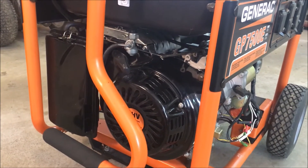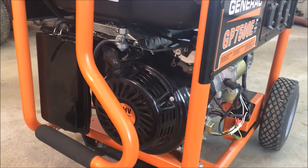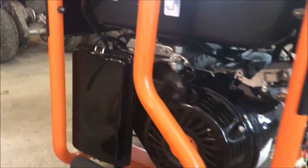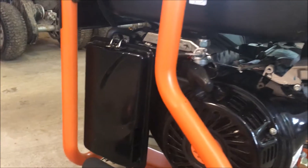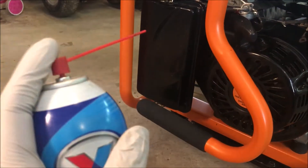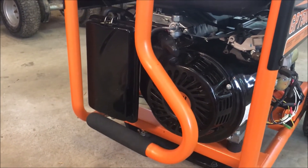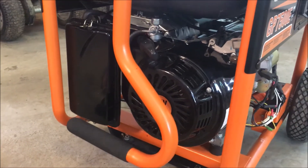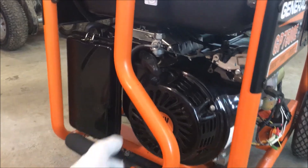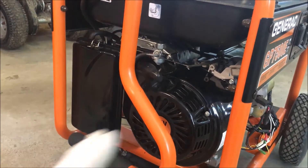Then I'll pull the recoil — not trying to start it, just want to feel that there's compression and that I don't hear any strange noises like pieces inside the engine. If the engine won't start, make sure it's set to run, pop off the air cleaner, pull out the air filter, and spray a little starting fluid into the carburetor — just a second or two. If it starts and sounds healthy after that squirt, your problem is fuel. Usually start with the carburetor, clean it or replace it, and work backwards.